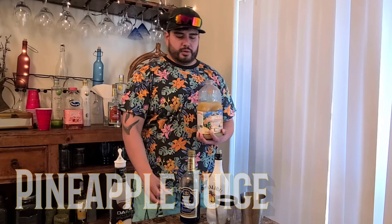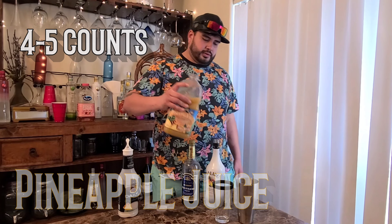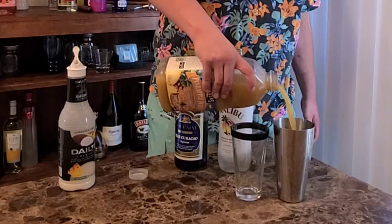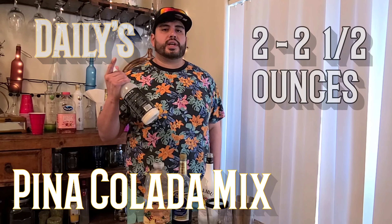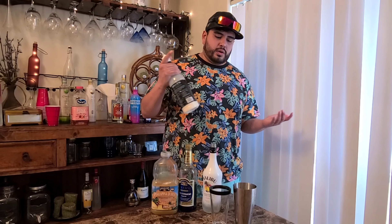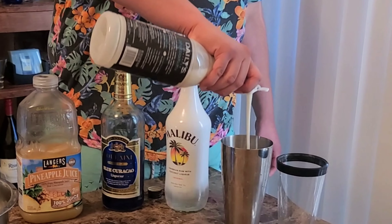Step three, you want to use about four ounces of pineapple juice — I usually do about four to five counts: one, two, three, four. And the final step is your Piña Colada mix. You can go about two ounces, two and a half. I do it based on counts, so I go about three to four counts: one, two, three.